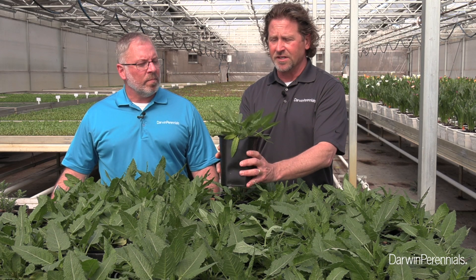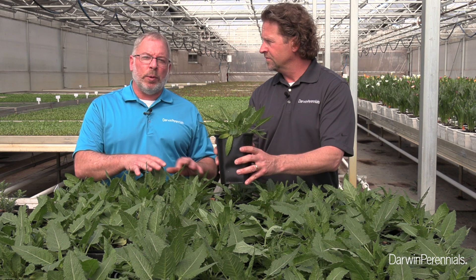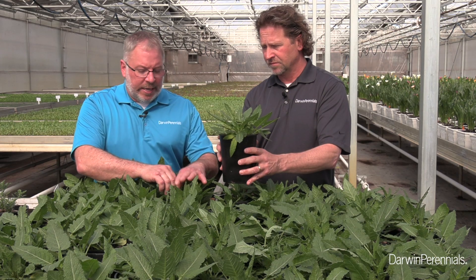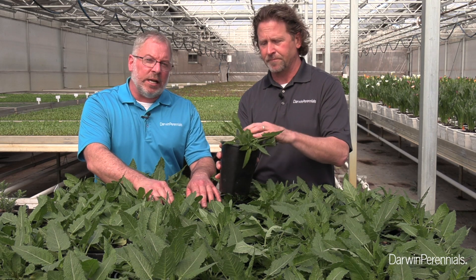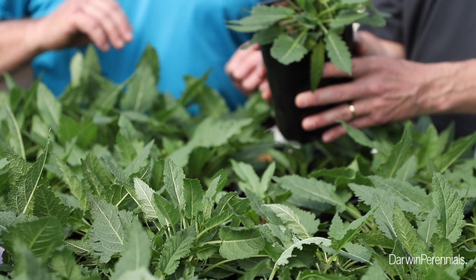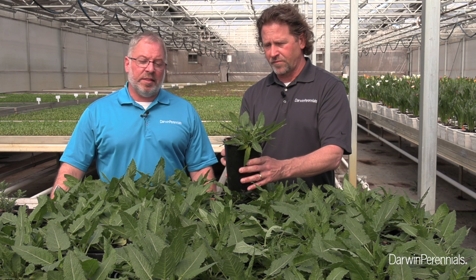I agree — a little bit of B9 and Cycocel at this stage, applied preventatively like Darren said. We don't wait till they're stretched; we can't shrink them after they're already tall. This is a great stage — we can see the flower buds just starting to come up on some of these. To keep those shorter and more toned, it's the perfect time to apply a little B9 and Cycocel. Cool them off — I think this is going to be a great crop.